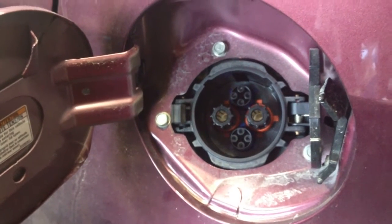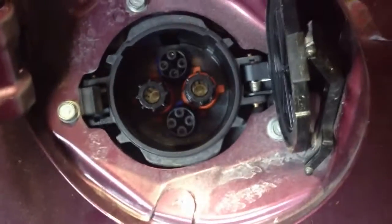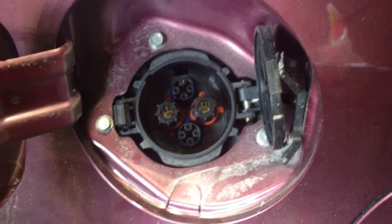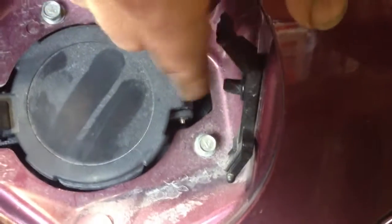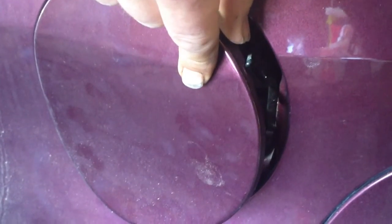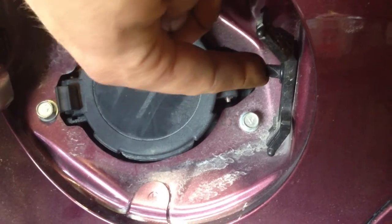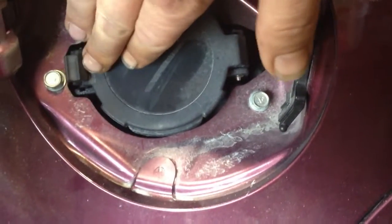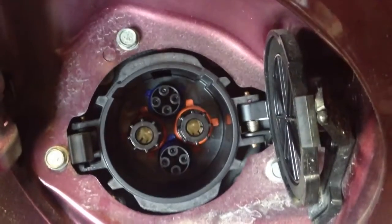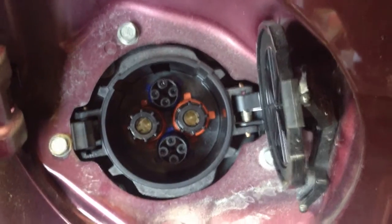We are now at the back left of the Mitsubishi iMiEV and this is the high-speed charging port. This car had the option for Level 3 high-speed DC charging — it's a different style connector. Next to the driver's seat there's a popper that releases this door. Even though this was a flood-damaged car, these charge connections are actually sealed with a gasket, so they're in absolutely brand new, perfect condition with no corrosion.